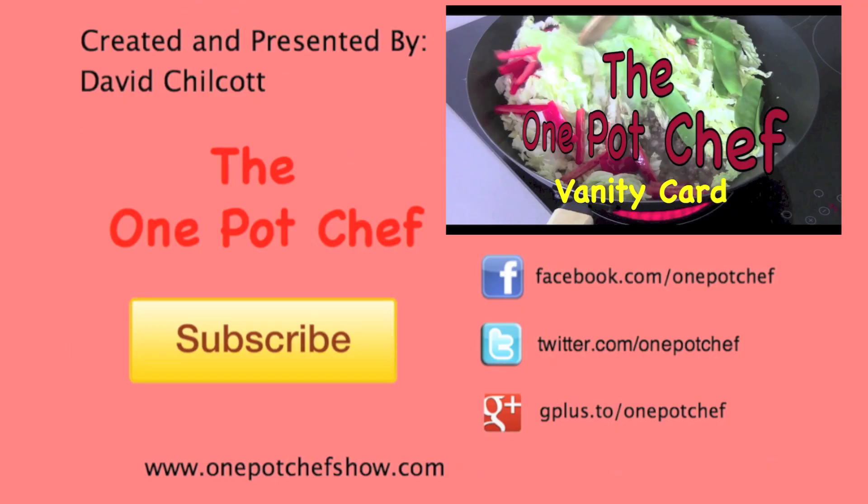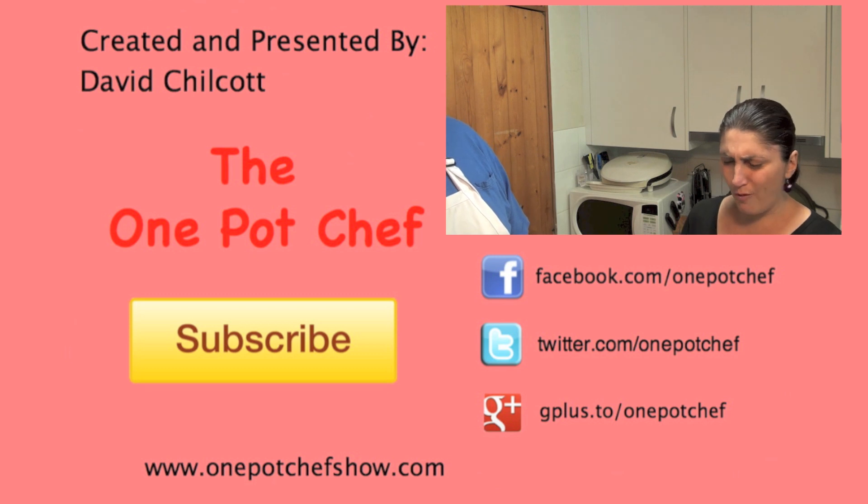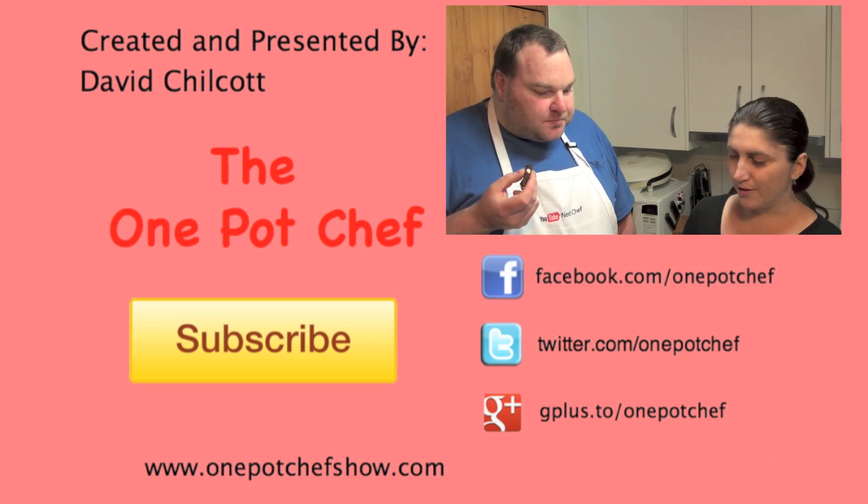Well I hope you enjoyed this recipe. Check out my other videos at onepotchefshow.com and don't forget to subscribe to Cooking with Karma. Until next time, see you later. I really wanted to say that. Did you? Yeah. Oh, you want to do it again then? See you later. That is absolutely delicious.